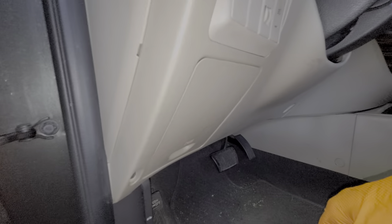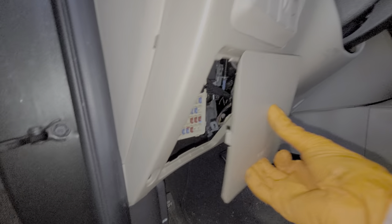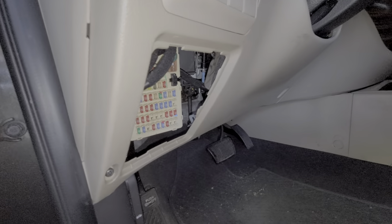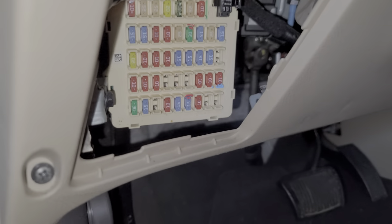We can access all of these fuses behind this cover here, which we removed by just pulling away at the bottom so it will hinge out like so. You can read about the fuses on the back, but I'll go ahead and show you what you need to know and also tell you what the color coding is for each wire that goes to the head unit.